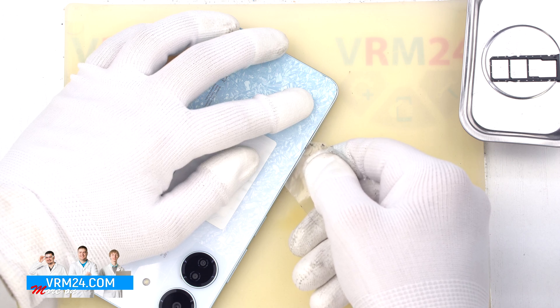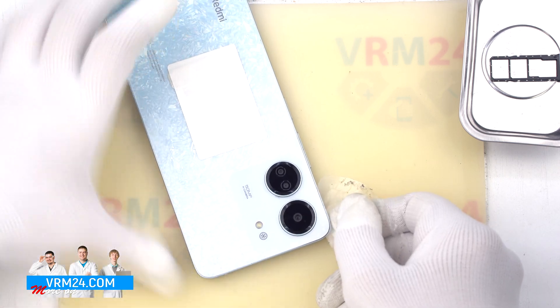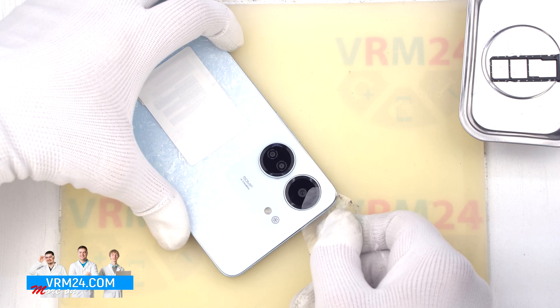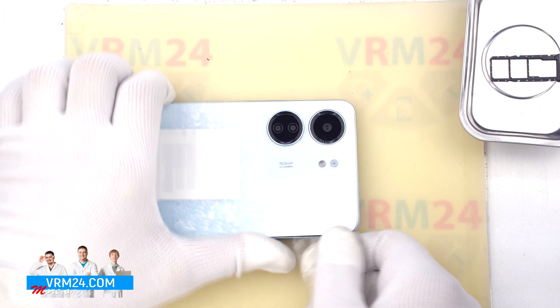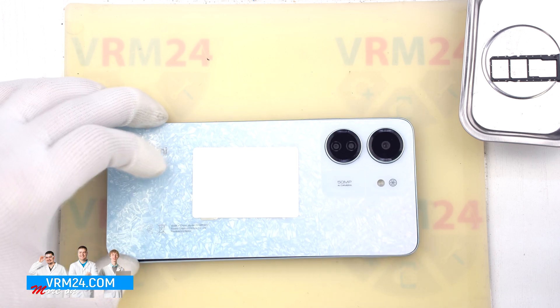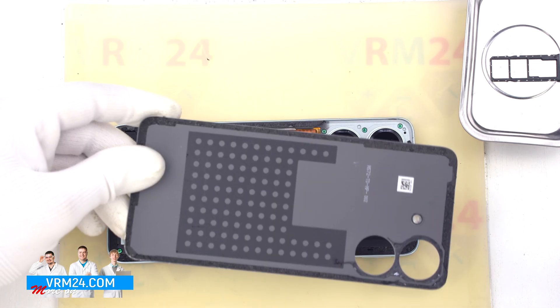We should always be careful around the side buttons, as the cables may be located in these places. This model has the camera cover separate from the back cover, so we may not be too careful around the cameras. And we open the back cover. On the back cover we have only the gasket presented.